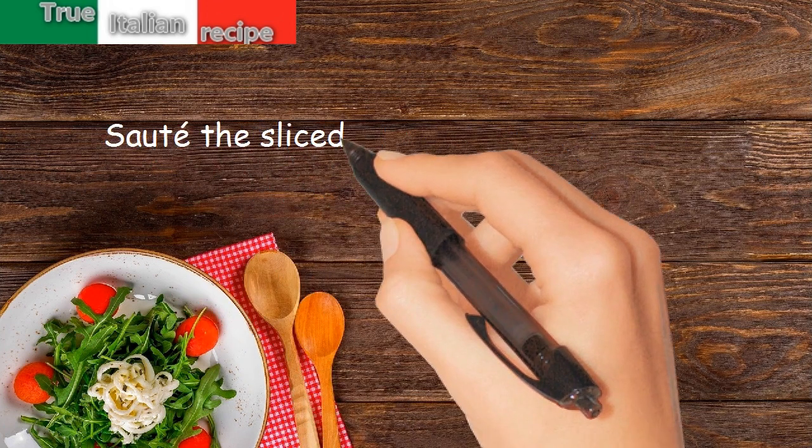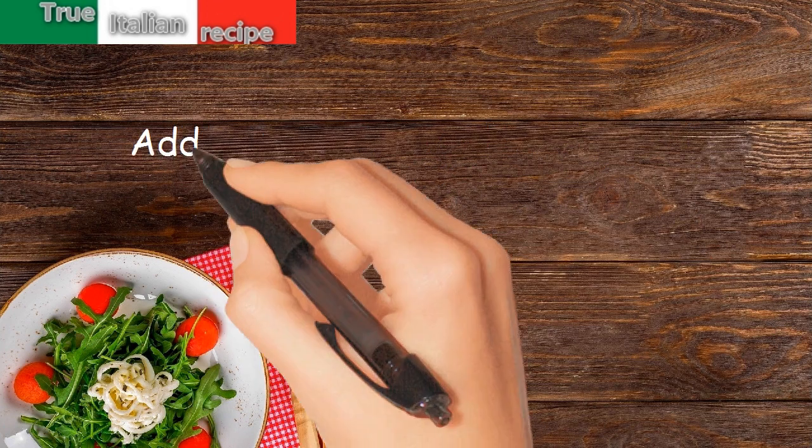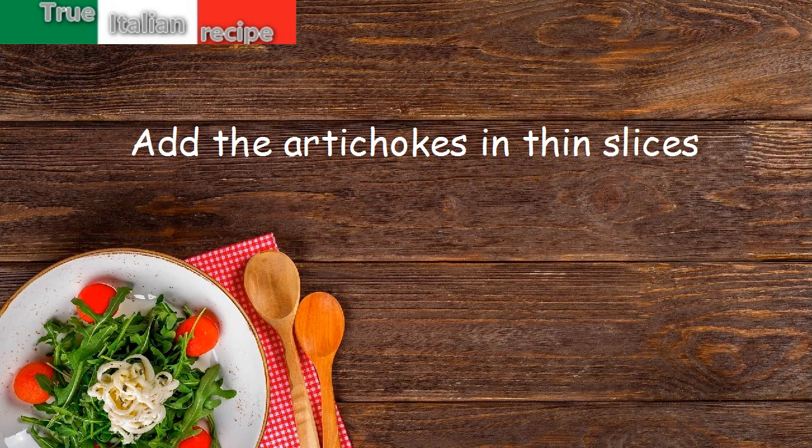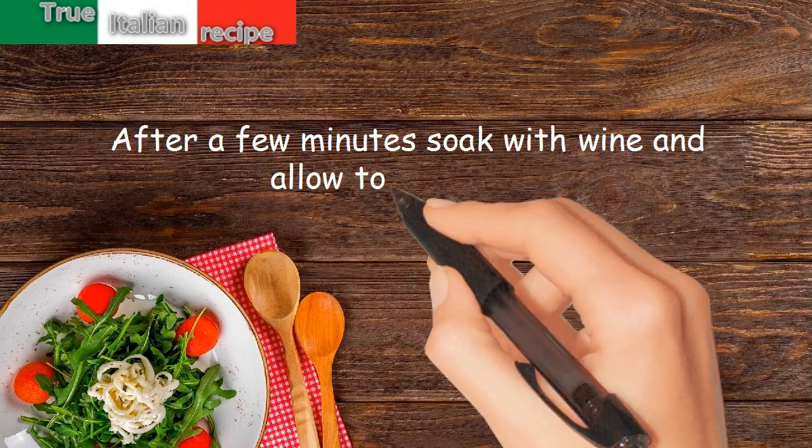Preparation: sauté the sliced onion and diced bacon in butter. Add the artichokes in thin slices. After a few minutes, soak with wine and allow to evaporate.